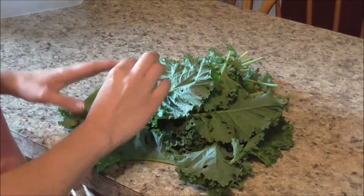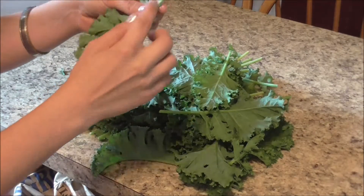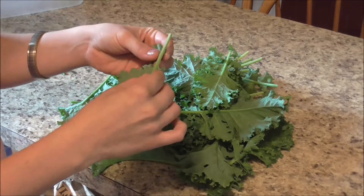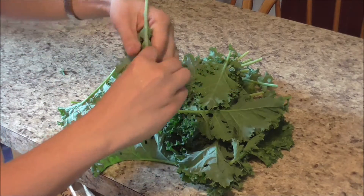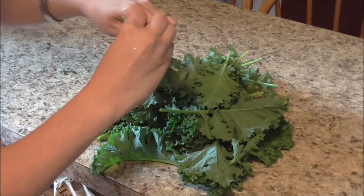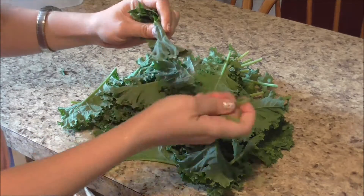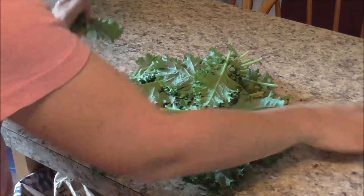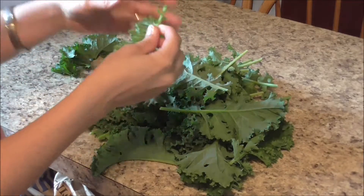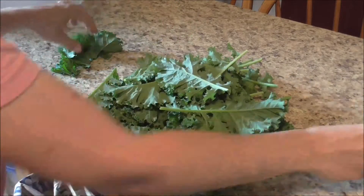I've cleaned my kale and now what I need to do is remove these really thick stems. All you do is just grab the leaves on one side and then just pull that down. You can remove as much as you want — I don't mind the end there, so I'm just removing this part. The smaller the kale is, you don't have to worry about this quite so much.